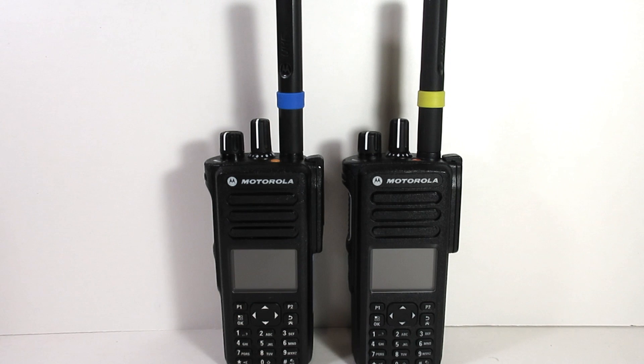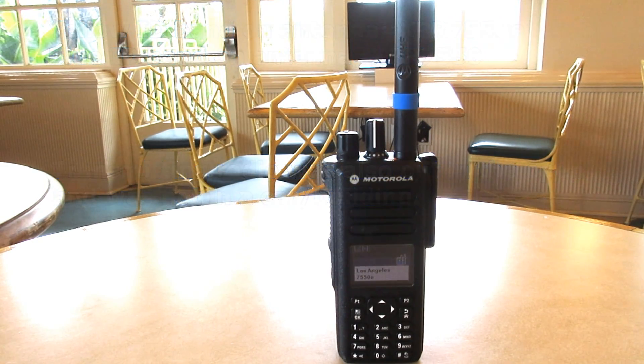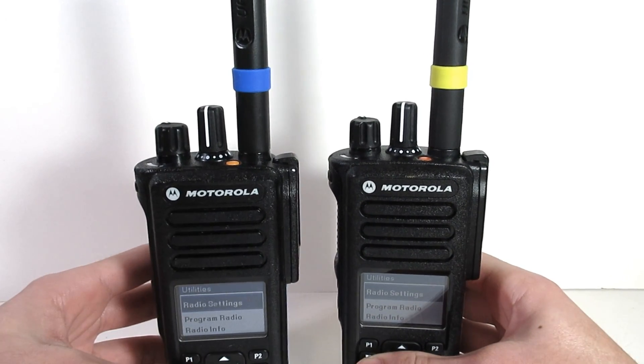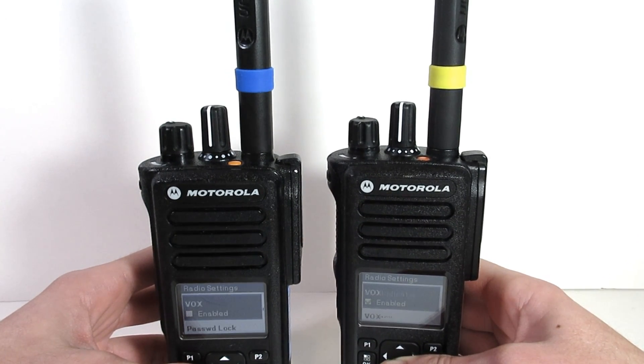Moving on to the next test at three miles — I am still in the same building and the transmitting radio is still at ground level. During the three-mile range test, the XPR 7550's audio began to degrade a little, while the XPR 7550e's audio continued to sound crisp and clear.